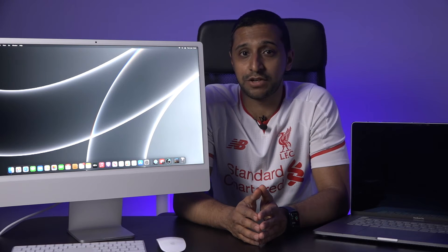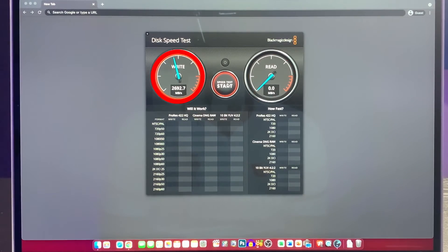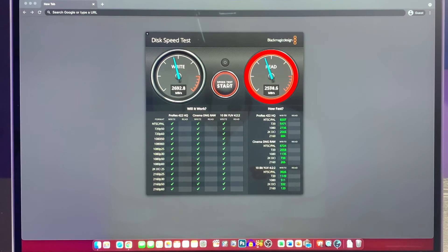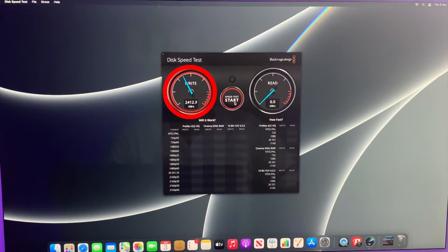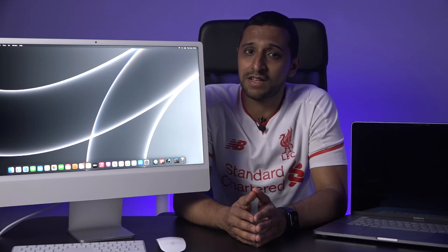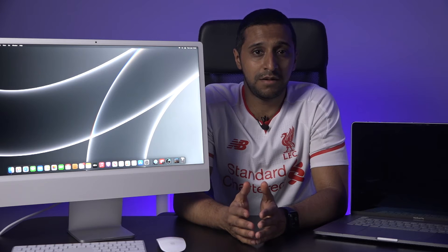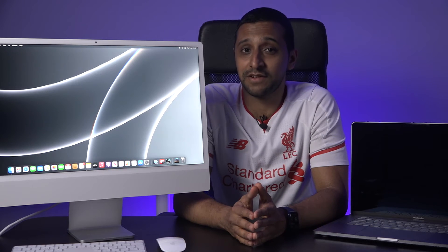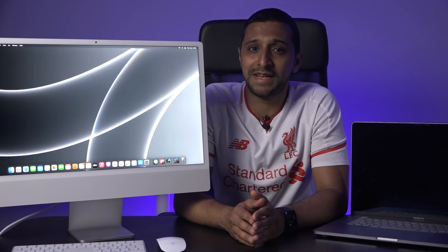Next we take a look at the Blackmagic read/write disk speed test. For the MacBook Pro, the write speed came in at 2,692.8 MB/s and read speed at 2,730.2 MB/s. For the iMac, the write speed is 2,410.3 MB/s and read speed of 2,809 MB/s. This was a little surprising — I thought the new drives would be quicker — but these speeds are still very fast.